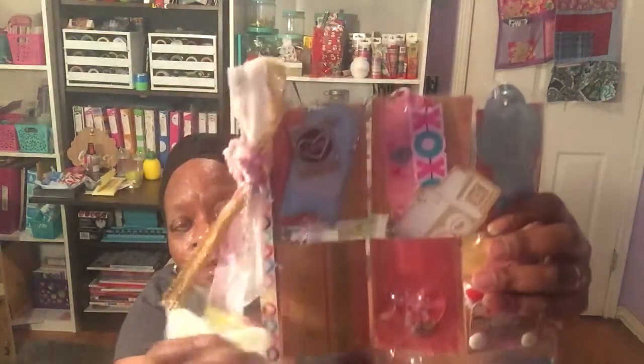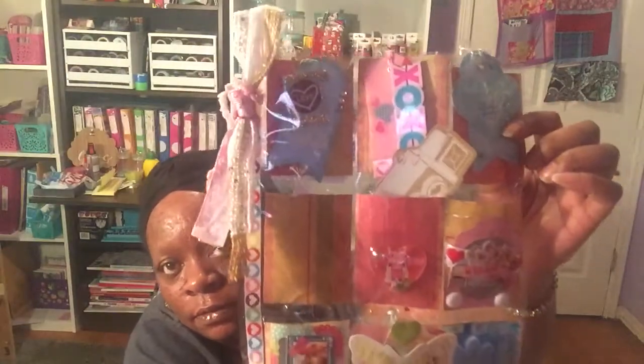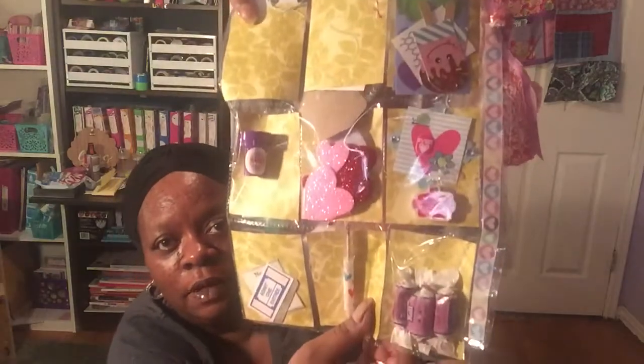These are all my goodies from my swap. Thank you so much Miss Judy Lee for everything you sent, and I hope you enjoy your mail as much as I've enjoyed yours. Thank you again to Tammy from My Warden OKC for hosting it. I hope you all enjoyed. If you're not a subscriber, hit that subscribe button and the little bell to be notified. I'll see you in my next video which will be a Dollar Tree haul — talk to you later, bye bye!